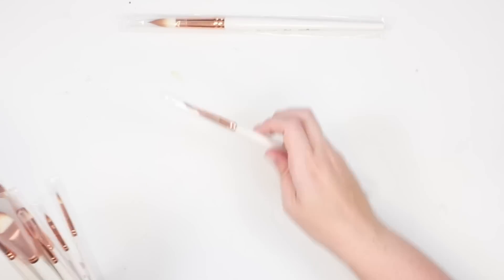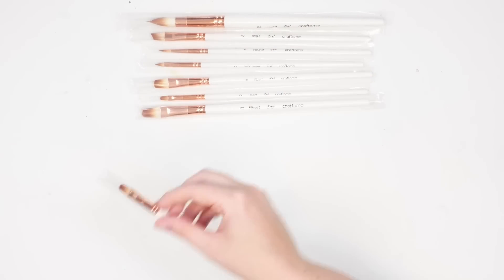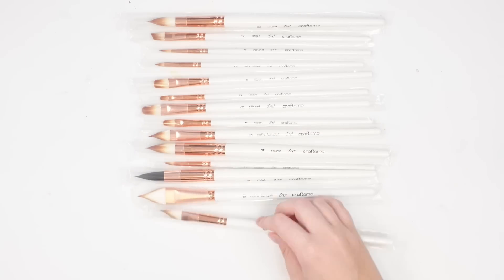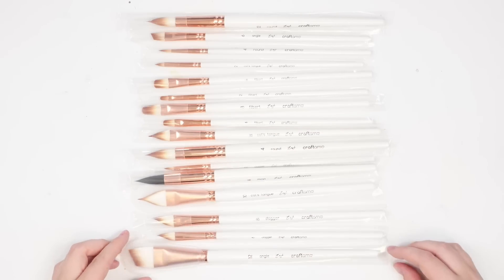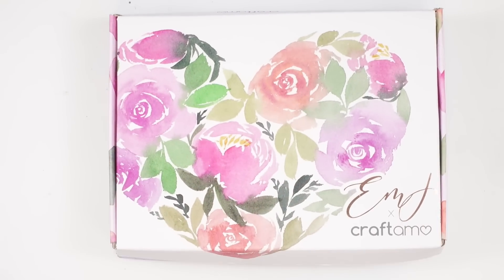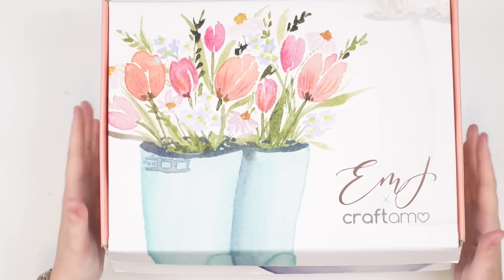If you subscribe to each monthly box you will finish off the year with a full set of 48 watercolor half pans and a set of 24 new brush sizes and shapes. Each of these boxes was carefully curated with a lot of love and a lot of thought put into them. I hope you guys are as excited as I am for this new watercolor subscription box launch with Craftimo.